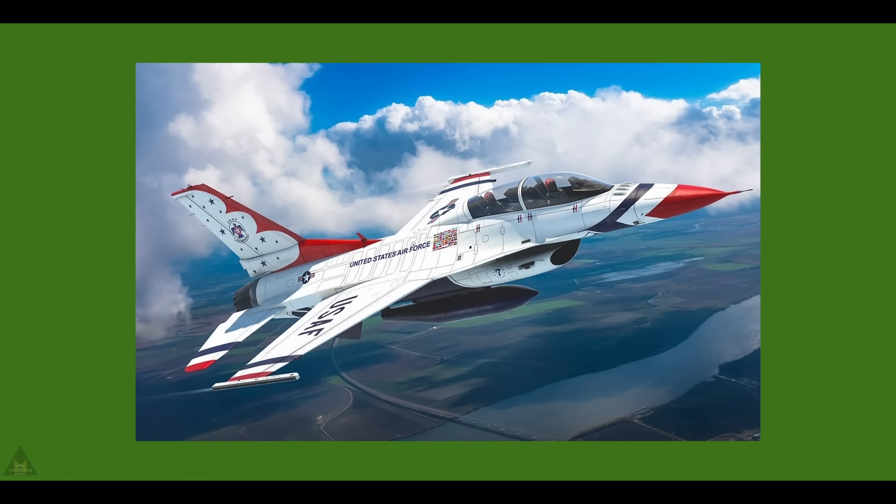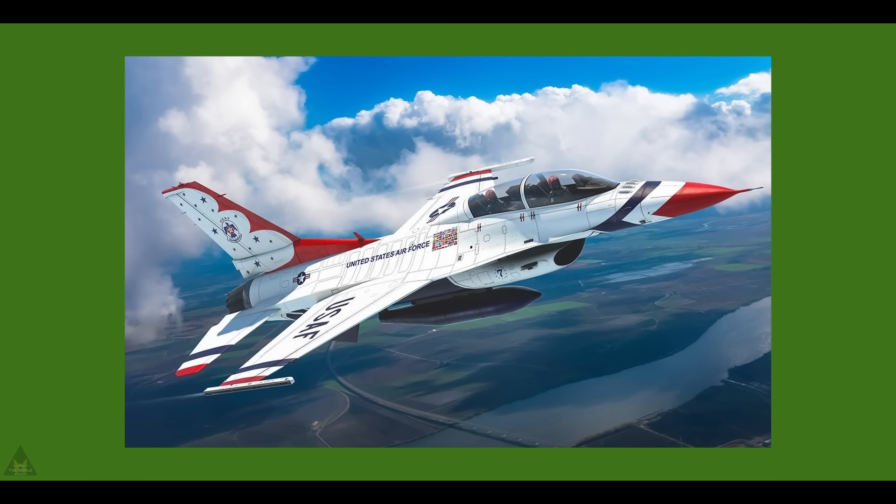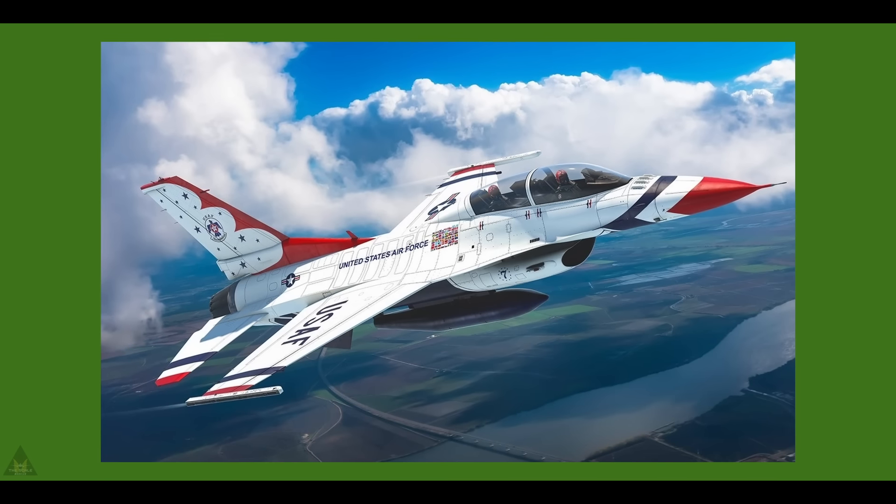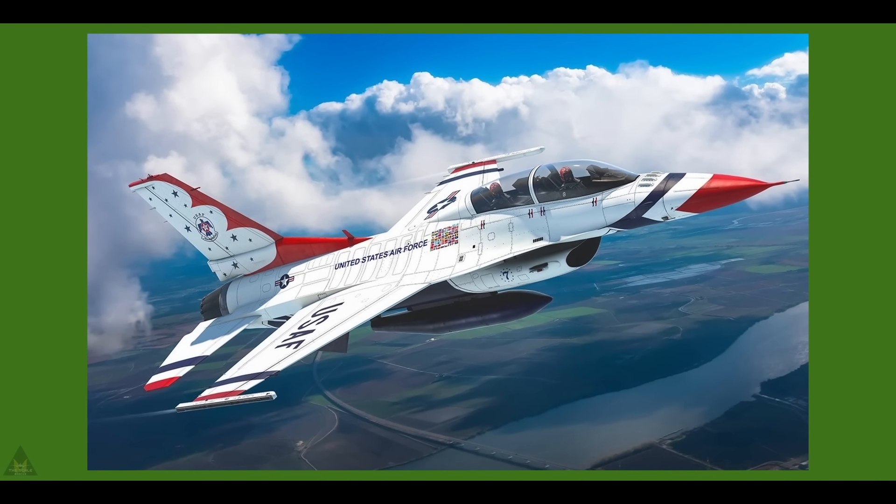Kinetic Models are releasing an F-16D in the colours of the United States Air Force Thunderbirds display team in 1/48 scale.